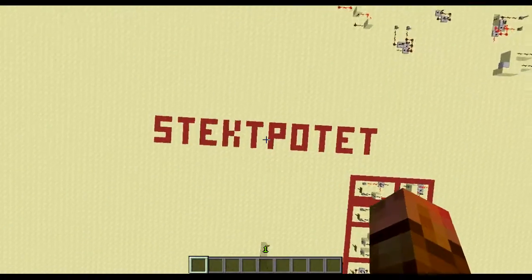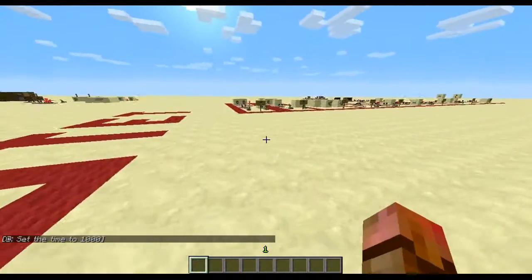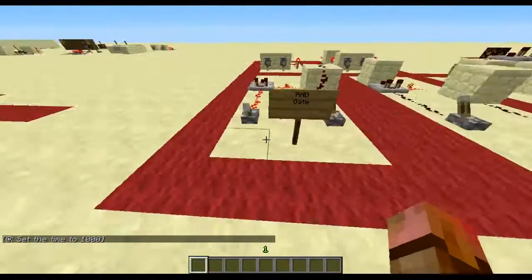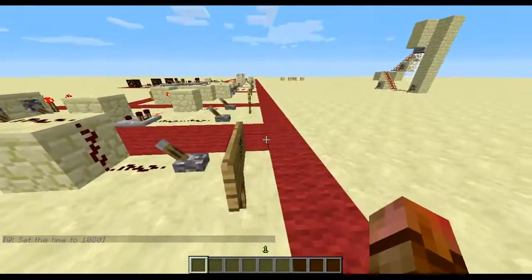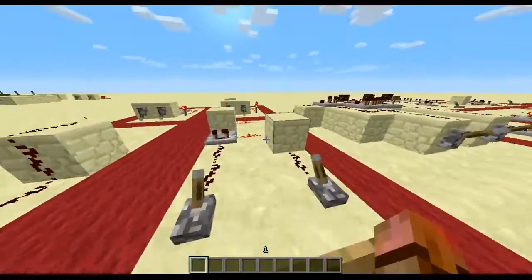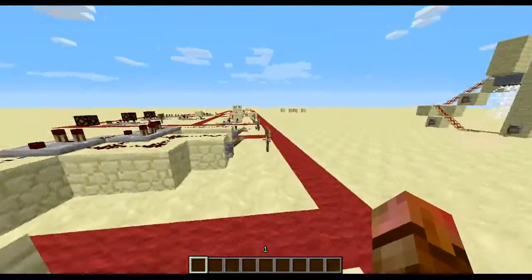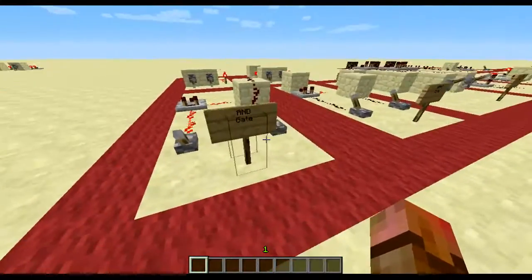Hello everyone, this is StektPot8, commonly known as Halvor, and we're back in Minecraft. We're in the snapshot, the newest one, 13W01A, and I wanted to take a little re-tour of this area because I've made a few new things and also improved a few of these old things.